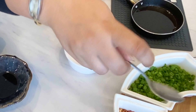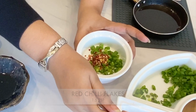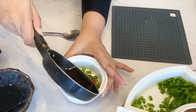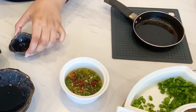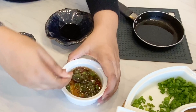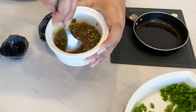We will serve our pan fried dumplings with a dipping sauce. Take two teaspoons of spring onions in a bowl. Add one and a half teaspoons of red chilli flakes, one pinch of toasted sesame seeds, one tablespoon hot oil, one teaspoon vinegar, two teaspoons light soya sauce, a quarter teaspoon sesame oil, and a little bit of sugar.